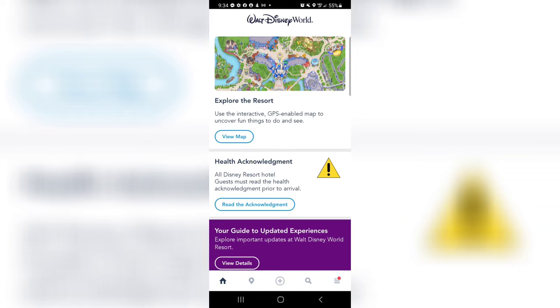Hey everyone! Welcome back. I have some exciting news. Today Magic Mobile became available on Android devices and this is really exciting for a lot of different reasons.